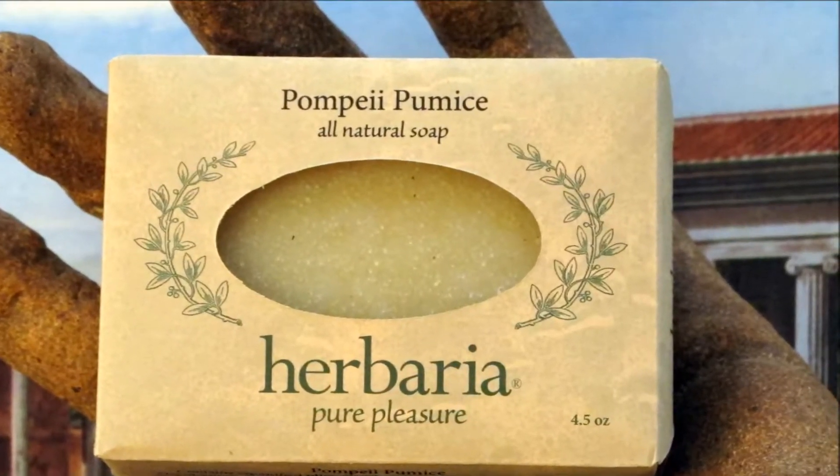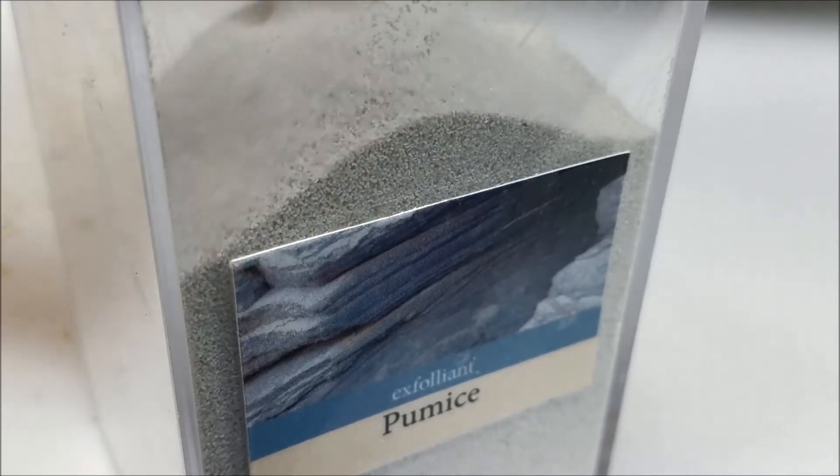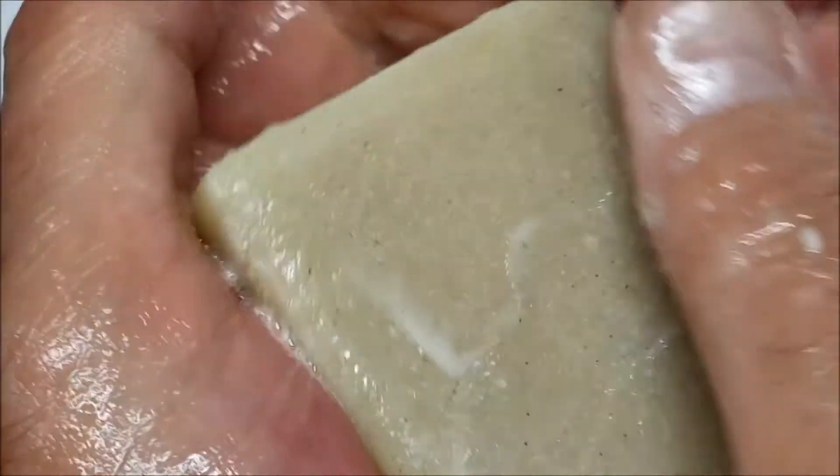The coarsest is Pompey Pumice, with superfine pulverized pumice for extra dirty hands. It's got shea butter in the lather to keep hands moisturized, and works great as a pumice stone for smoothing calloused feet and hands. It has a mild lemon scent.